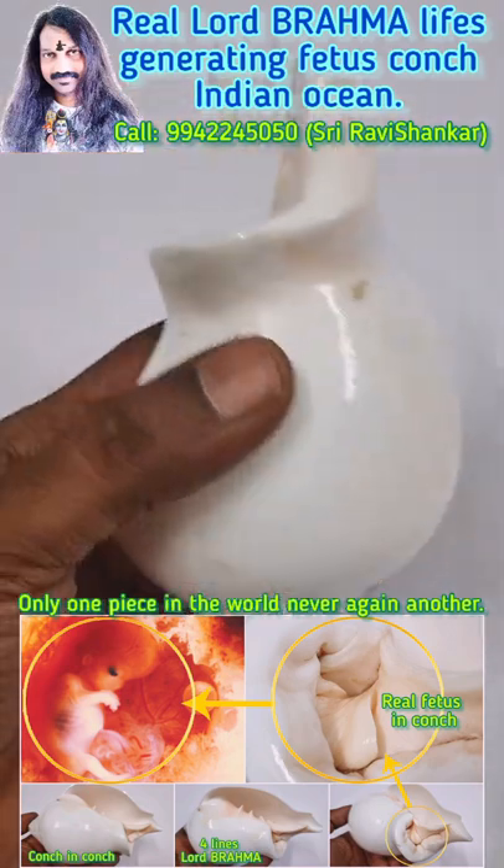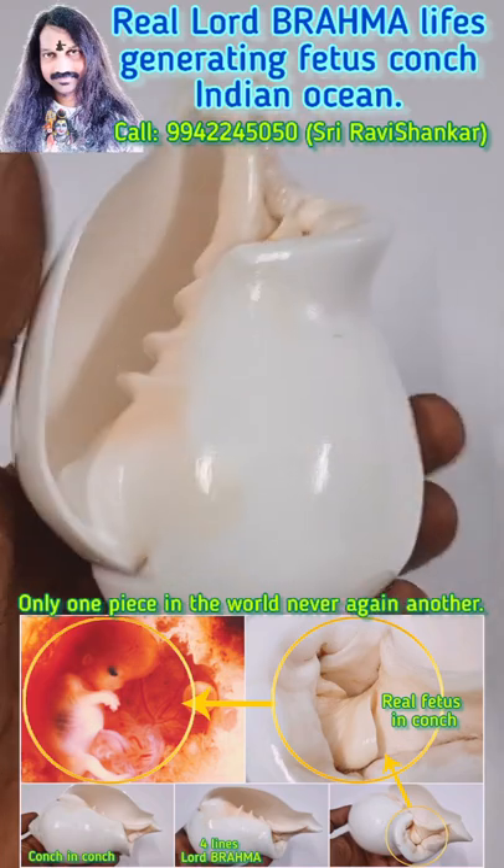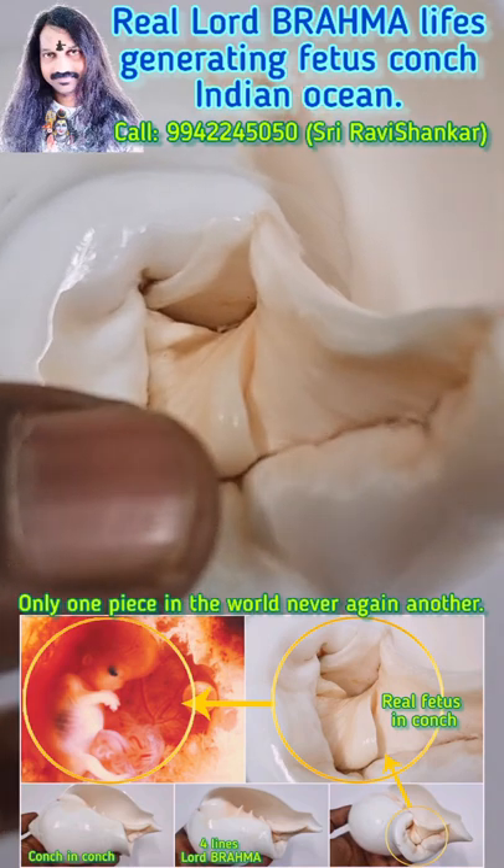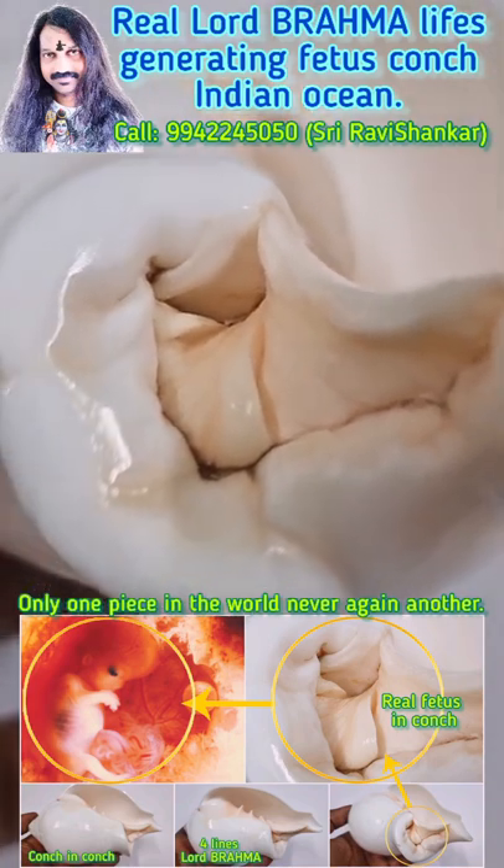It is a beautiful, unbelievable conch collected from the Indian Ocean. It is a Kochi conch — actually a Kochi conch. You can see very, very clear features. It is a life generation.